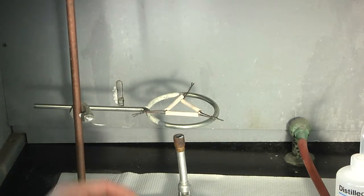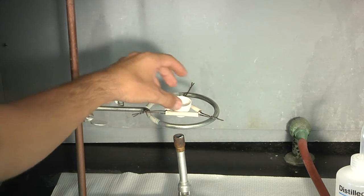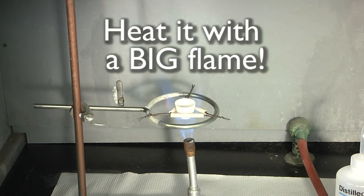Place the crucible on the triangle on the ring stand. If it doesn't fit, you can always adjust the size of the triangle manually. Dry it, then heat it intensely for five minutes.